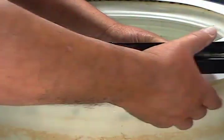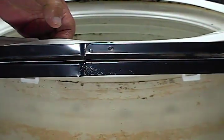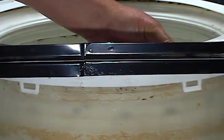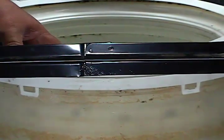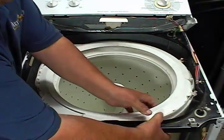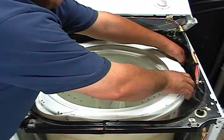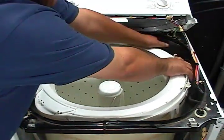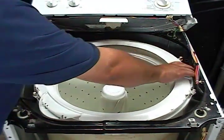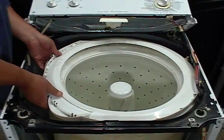This is how you unsnap the top cover, and how you snap it back. Go ahead and unsnap the top cover all around, then take it right out.